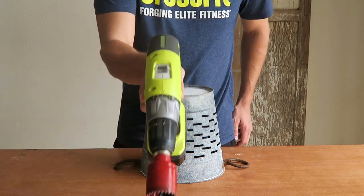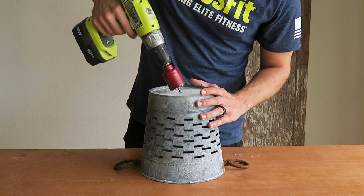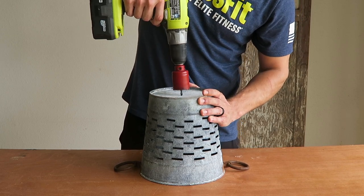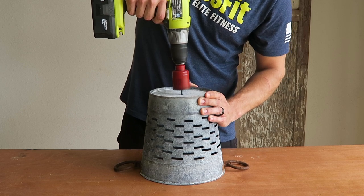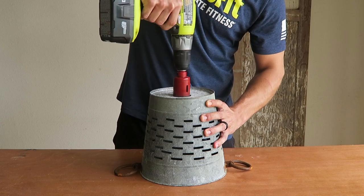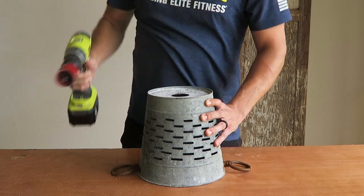Now let's pull out some power tools. I'm using a one and three-quarter inch cutout. What I like about this cutout — and what I learned in my past DIY project, the K-Cup Organizer, I'll link it above — is it has a center guide bit that allows the cutout to stay center and not wobble around.